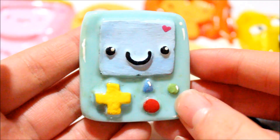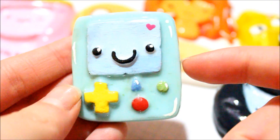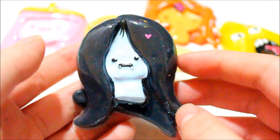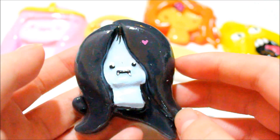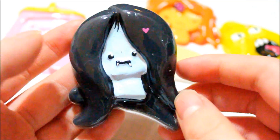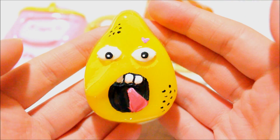Then I made BMO. I mixed blue, yellow, and white for the base color and then painted on the details again. Here is Marceline — the primary base color I used was black, but I did have to add some white. For some reason my black casting craft resin pigment was a little oily, and I wasn't sure if that was normal, so I may have to buy another one.